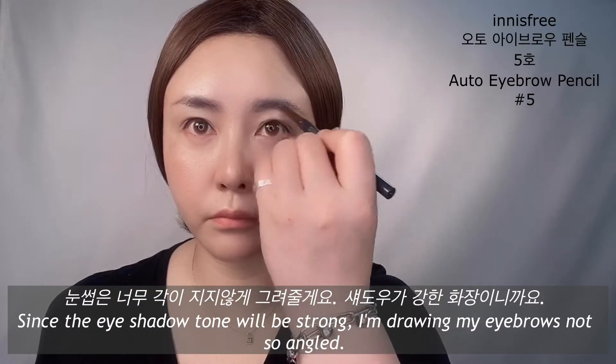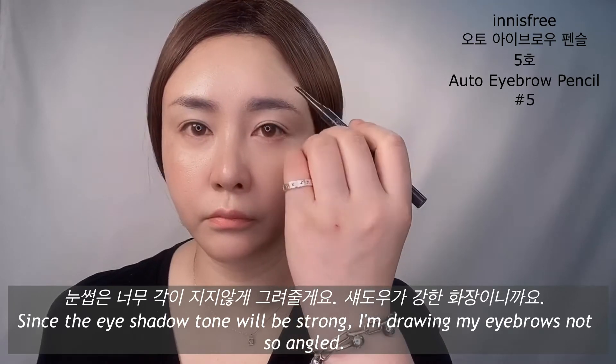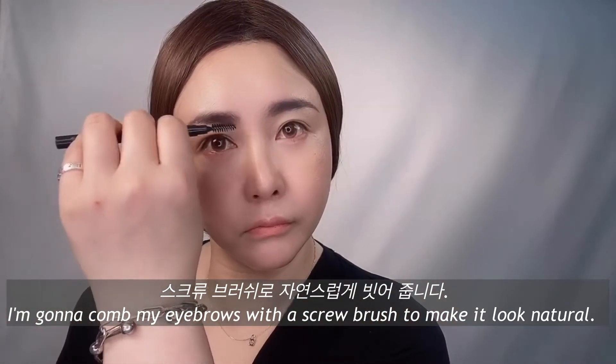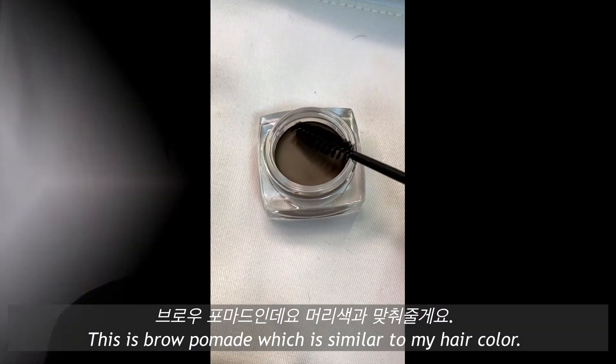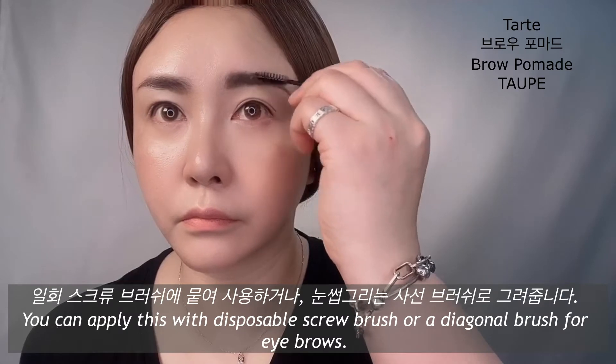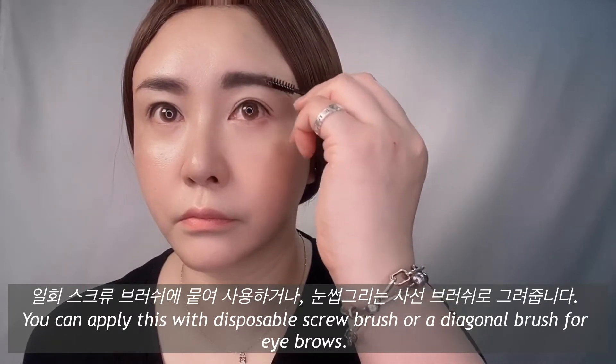Since the eyeshadow tone will be strong, I'm wearing my brows not so angled. I'm gonna comb my brows with a screw brush to make it look natural. This is Brow Homet, which is similar to my hair color. You can apply this with a disposable screw brush or a diagonal brush for eyebrows.